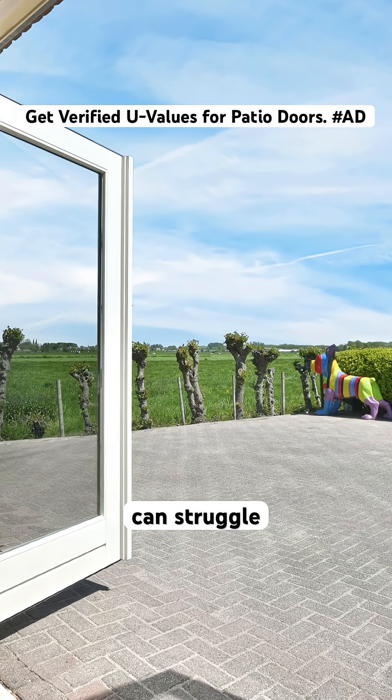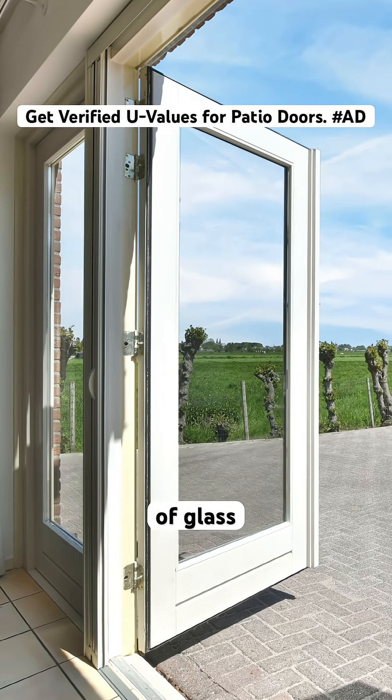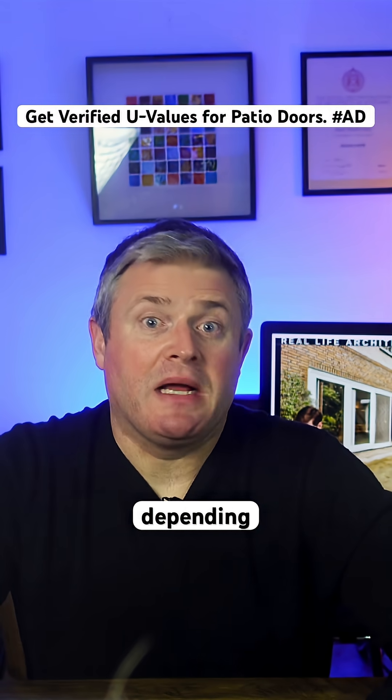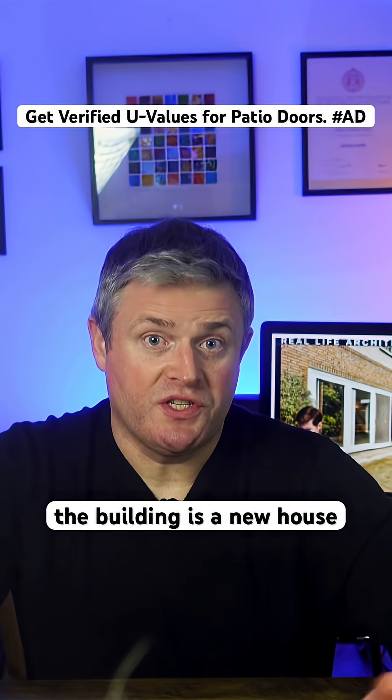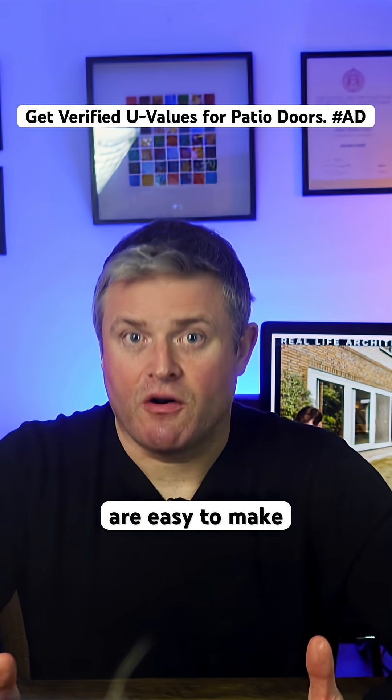Smaller doors and windows can struggle to meet the required U-value because they have more frame relative to the area of glass. The building regulations set different U-values in England, Wales, Scotland and Northern Ireland, depending on whether the building is a new house, an extension or a renovation. This can get complex and mistakes are easy to make.